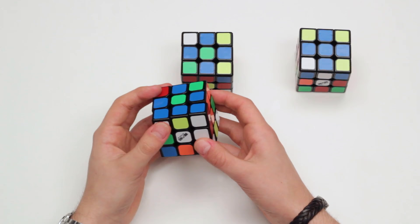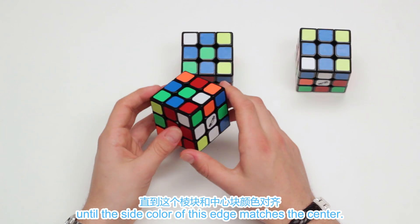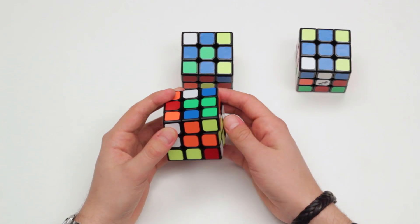Now we need to move the edges over to the opposite side. We pick one cross edge and move the bottom two layers until the side color of this edge matches the center. Now we perform a double move and the edge is in the correct spot. When we do this four times, we have our cross solved.